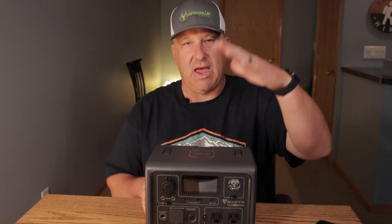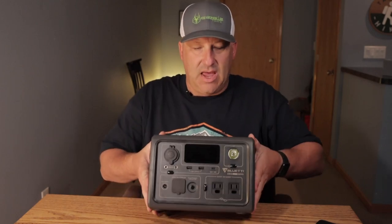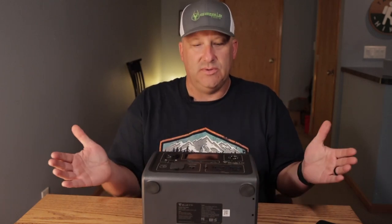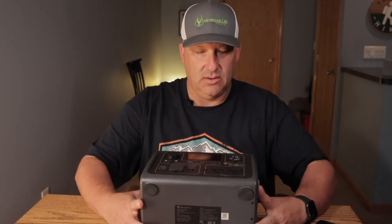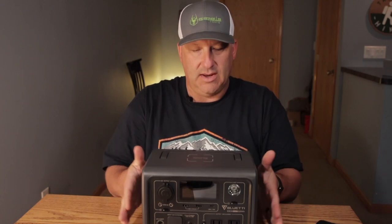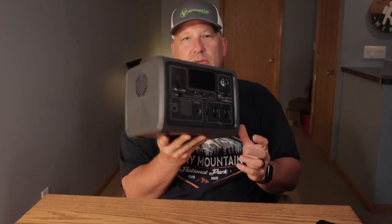On the top we also have an integrated carry handle. It's very lightweight, very small, easy to put in a vehicle, easy to stack with multiple things around it. It's compact enough that you could put it in the front of a car between two seats and actually work off the ports if you needed extra ports in your vehicle.